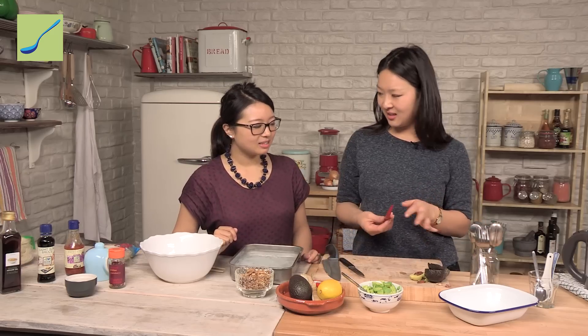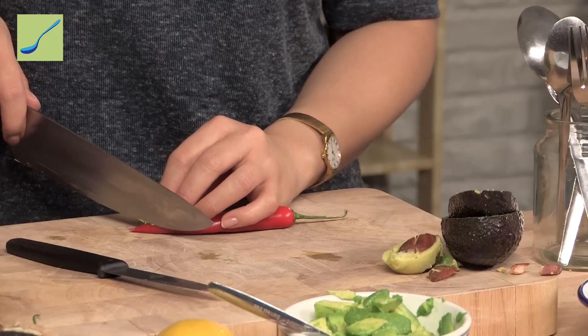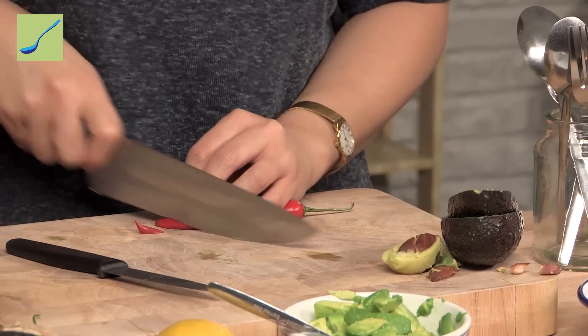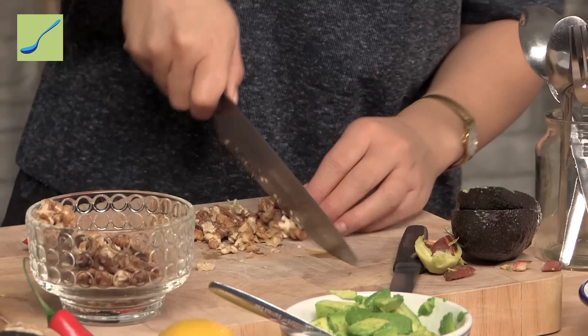So Julie, are you for seeds or against seeds? For me personally I'm for seeds because I like it really spicy, but it does up the heat quite a bit. And the final thing is the walnuts — we're just going to chop these up roughly and then chuck them in the salad at the end.